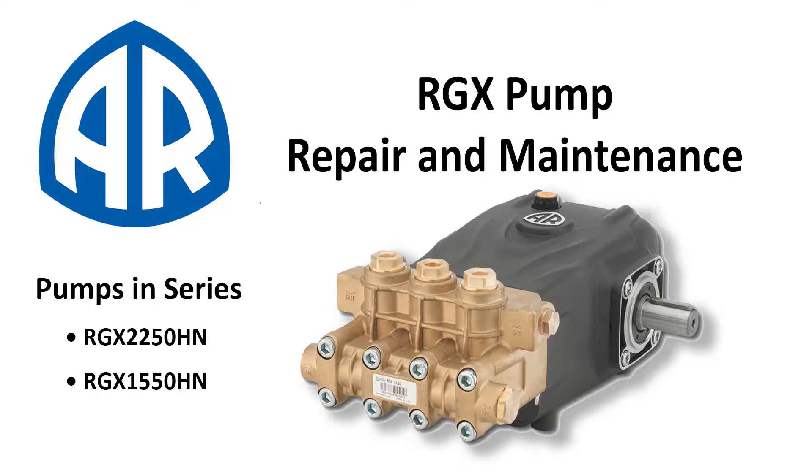This video will cover how to replace the inlet and discharge valves along with the pistons, guides, and seals on any RGX series pump.